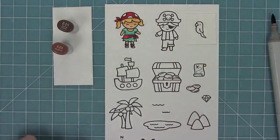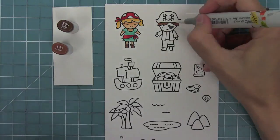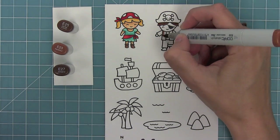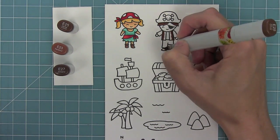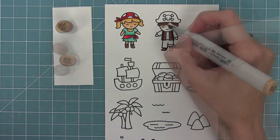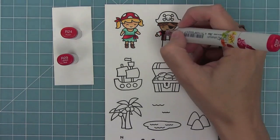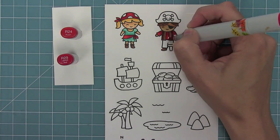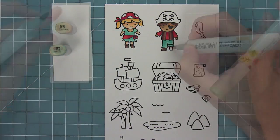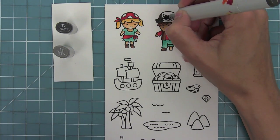Next I'm going to start coloring the other pirate, giving him some brown hair and adding shading under the hat. I'm going to use the same browns for the rest of his outfit too, so everything coordinates together, just adding simple shading on the outside and blending in towards the inside. I always lay down my light marker first and then my dark marker over that - this wets the paper a little bit so it's easy to blend the two markers together, then I blend into the white area and it almost creates three shades. Here I'm just touching the light marker to the dark marker to help blend the two.